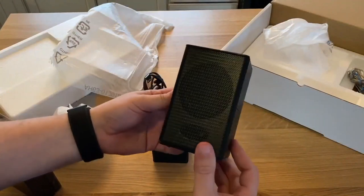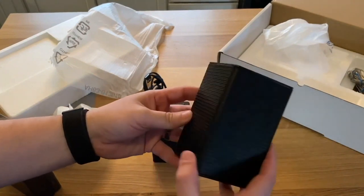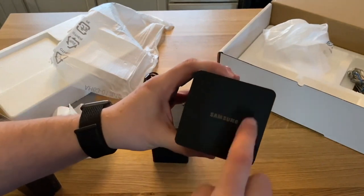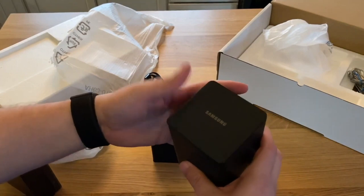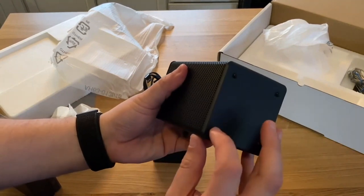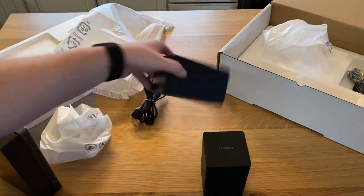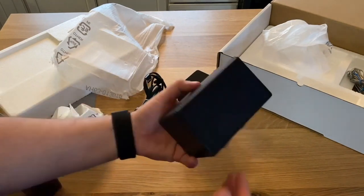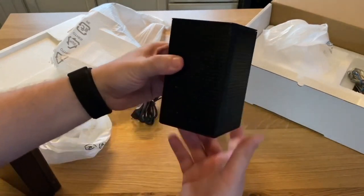Let's get a good look at these speakers. There's a hole here, probably for the treble, and this is the main speaker portion. It is metal all the way around with Samsung branding on top. What I like about it is it doesn't leave fingerprints when you touch it. On the bottom there are four little nubby feet in case you put it on a flat surface, though they're not rubber feet so it does slide. Or you can use that screw hole to mount it on your wall.